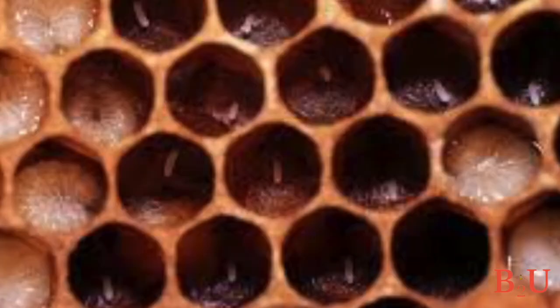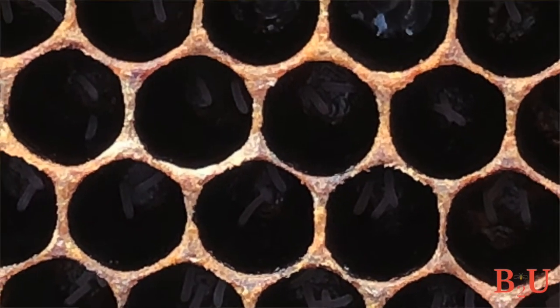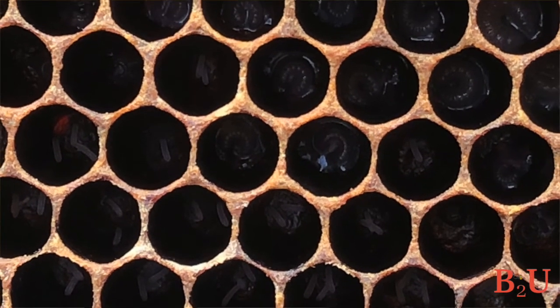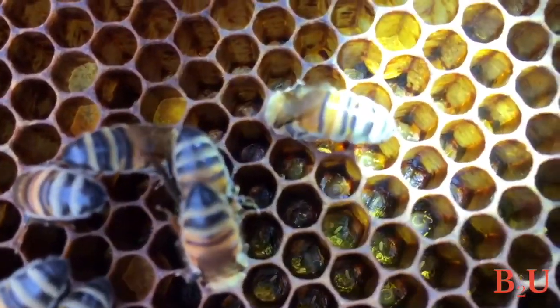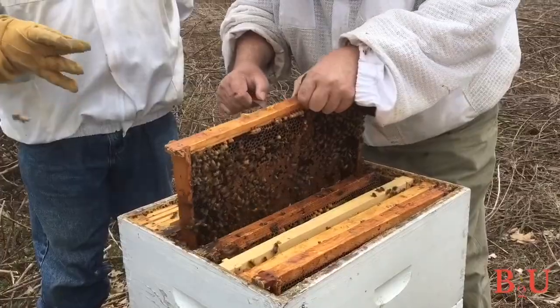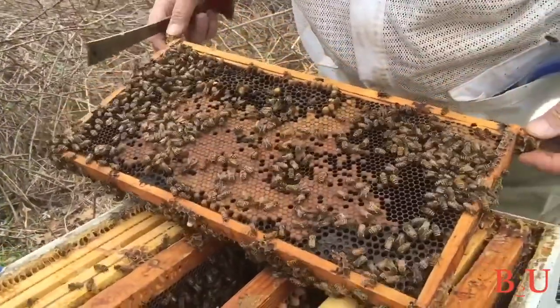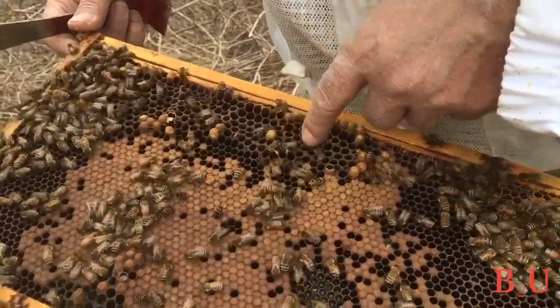When you find eggs, make sure there's only one per cell. If you find more than one egg per cell, you might have an overeager worker bee laying unfertilized eggs, which will do you no good. If you don't see any eggs, there are two causes: either you have no queen at all, or you have a virgin queen who hasn't started laying yet — so come back in a few days. Once you've checked for eggs, brood pattern, honey stores, and maybe even found the queen, remember that finding eggs is really sufficient, since it confirms she's been there within the last three days.